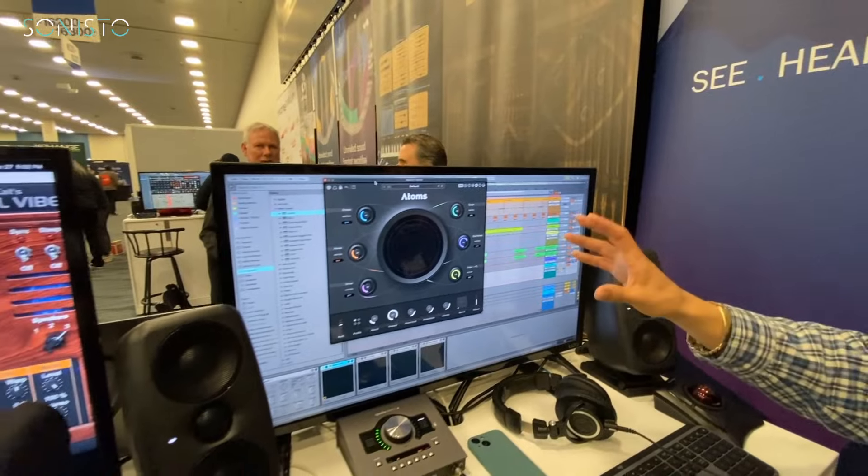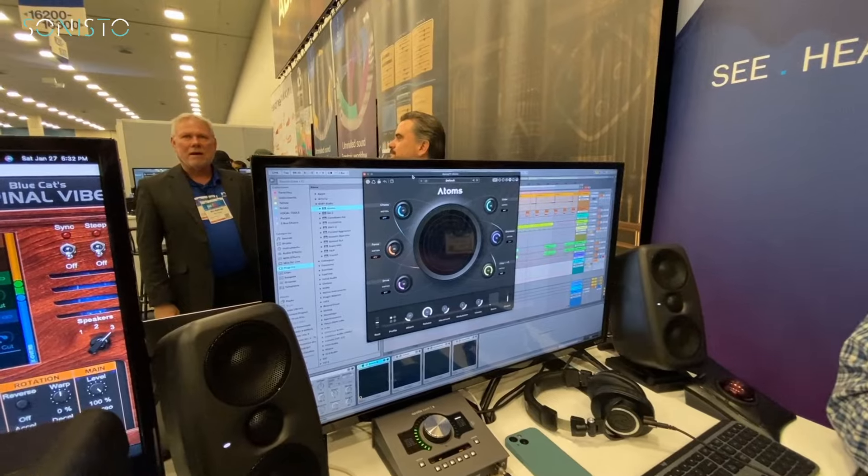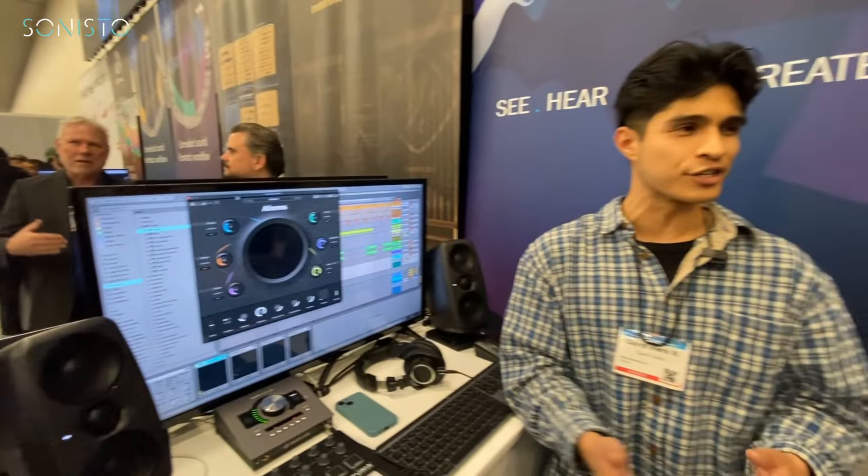Looking at the interface, it's super simple — just like all Baby Audio products. They use cool words like 'chaos' and 'force,' simple words that producers and engineers use to describe a sound. There aren't a lot of parameters, but all of them affect the relationship of that virtual bow on those mass springs, which is really neat.